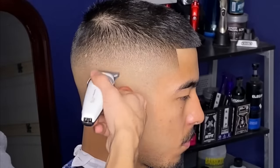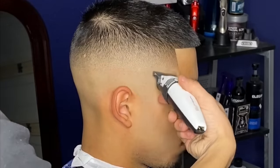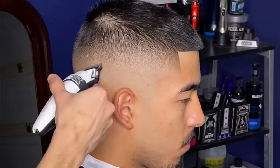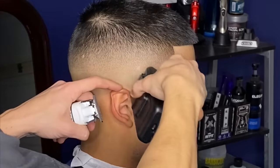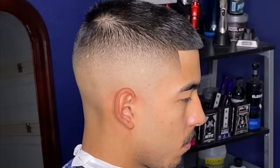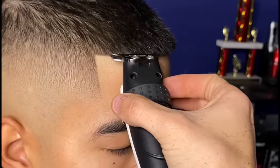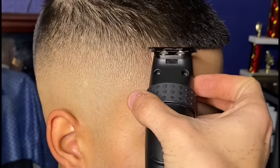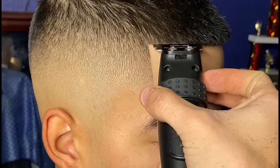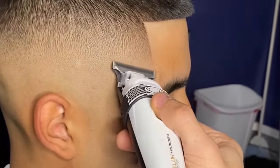Using my Gamma trimmers to flick out any last dark areas in the bottom of my fade, then going back with my Gamma shaver to ensure it's all the way down to the skin. When doing this, make sure you don't take it too high. It's always very important to double-check your lineup, ensuring you knock down all those little baby hairs — and same thing with your skin line, you want to get it as blurry as possible.